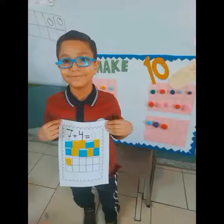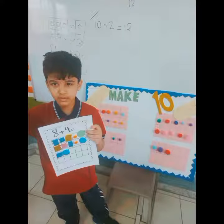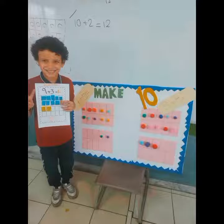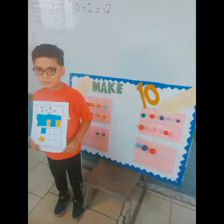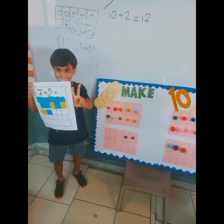Come on, everybody, do the ten-frame dance. Go one, two, three, four, five steps forward. Come on, everybody, do the ten-frame dance. Go one, two, three, four, five steps back. Come on, everybody, do the ten-frame dance. Go one, two, three, four, five on the bottom.